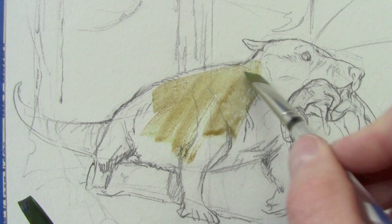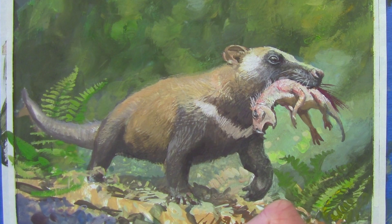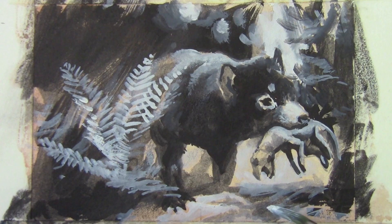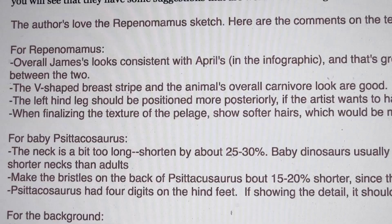I start by doing a small sketch in color just to visualize the scene. It's scurrying across the forest floor with the captured prize in its mouth. And I do a couple other sketches in gouache in black and white to work out other variations. After these sketches are reviewed by the scientists, I can start the next step.